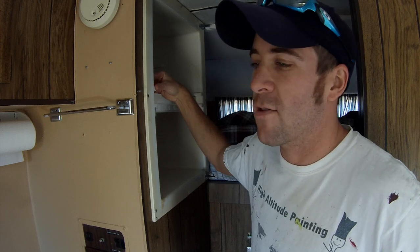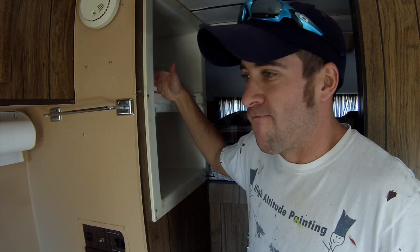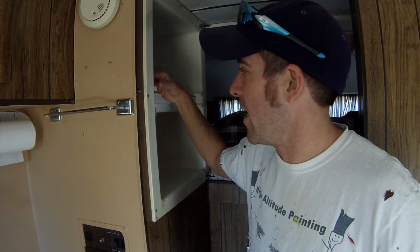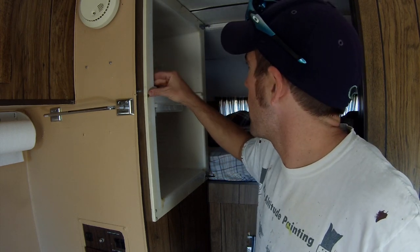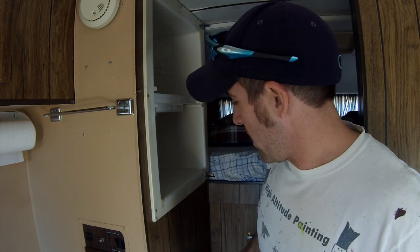I'm going to be doing this over the course of a couple weeks probably, so I'm going to take some video here today and just keep on showing you guys what I'm doing. But first I'm going to rip out the old ice chest here.